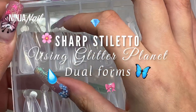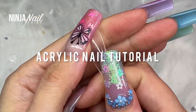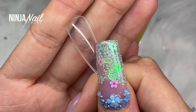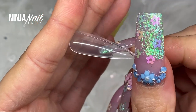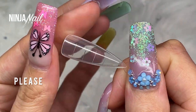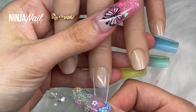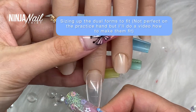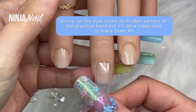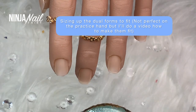Hey you guys, welcome back to another video. In today's video we're doing an acrylic nail tutorial using the Stiletto Dual Forms from Glitter Planet, and I'm so excited for this set because it is fire — it literally turned out freaking bomb. There are some little bits that I would definitely change and I am definitely going to be using these again because I freaking loved them and I want to experiment some more. I hope you guys are going to enjoy watching.